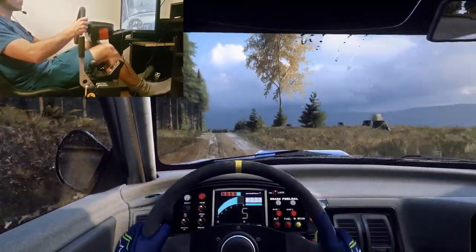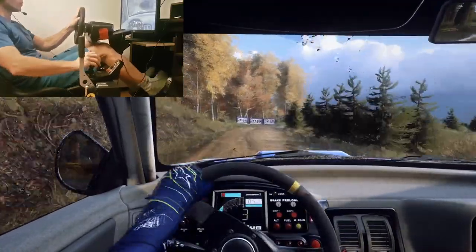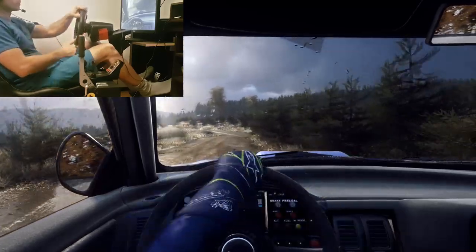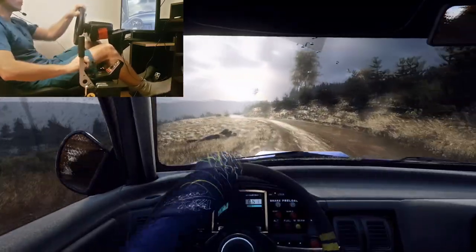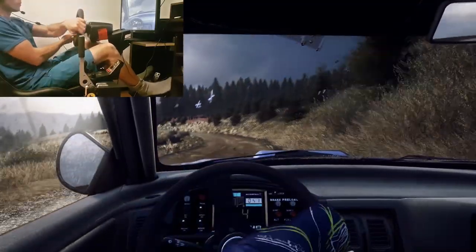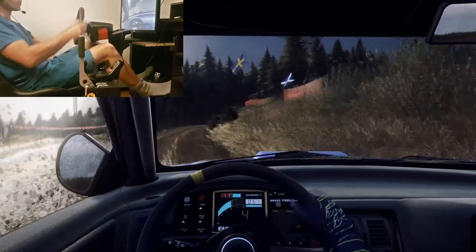Caution, 4 left, slow in, 60. 2 right tightens 1, very long, tightens double cut. And keep in the middle over a small crest, into fast 3 left, 50. 3 right long tightens keep in. Into 4 left long and 4 right, opens and tightens past junction.